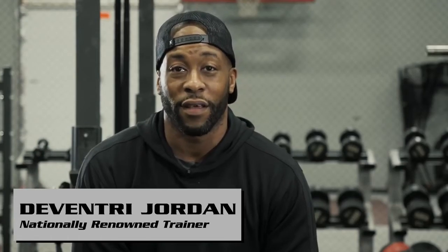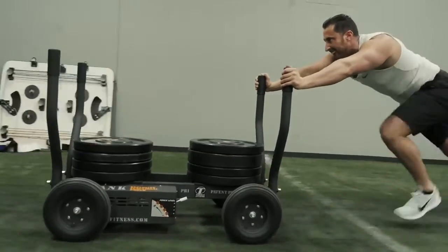If they had this when I was in college and high school, I definitely would have used it for blocking. Never in my life have I seen anything like the tank. I think you'd get a better workout in less time with tank. I think it's a fun piece of equipment and you can kill three, four birds with one stone.